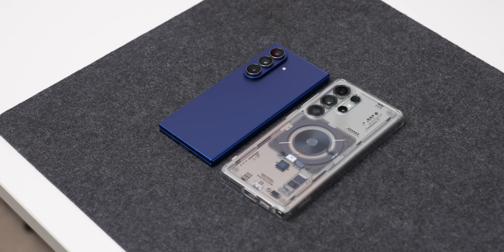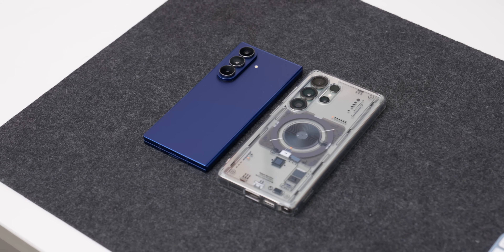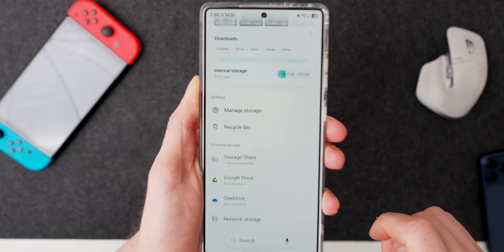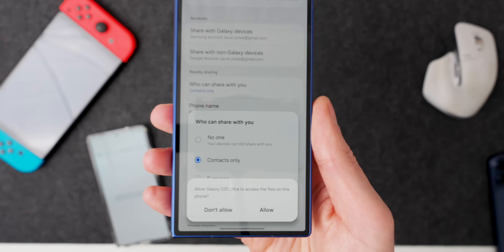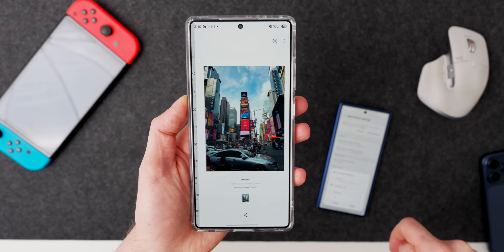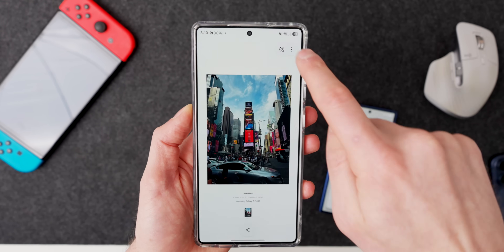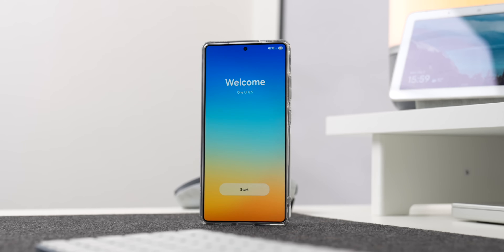One of the biggest updates in One UI 8.5 is something called Storage Share. This new feature allows you to go into the storage of your other Samsung devices — for example a Z Fold 7, an S24 Ultra, or even your TV, Samsung says. For this to work, the devices need to be on the same Wi-Fi network. Then go into the Samsung Files app, scroll to the bottom, select Storage Share, choose the devices you want to browse, confirm on the host device, and you're good to go. I've been using the S25 Ultra to browse files on the Z Fold 7, though I haven't found a way yet to actually save those files to the S25 Ultra — I'm hoping that's just a beta limitation.